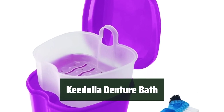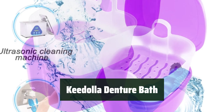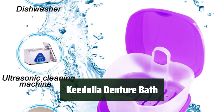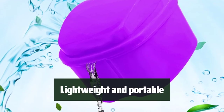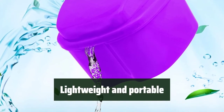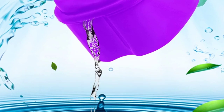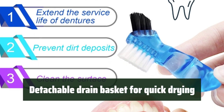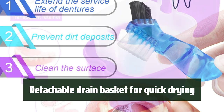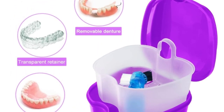Number 1: The denture bath is made of sturdy and durable material, providing a high-quality denture cleaning experience. It is environmentally friendly, clean, hygienic, and odor-free. This lightweight and portable denture bath cup comes with a mini toothbrush case, allowing you to clean your dentures anytime and anywhere. The denture storage case is fitted with a detachable drain basket, which helps drip the wet dentures and dry them quickly without spilling liquid anywhere else — a convenient feature for easy maintenance.